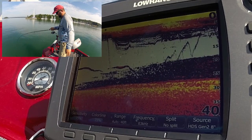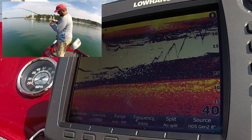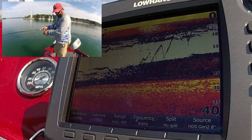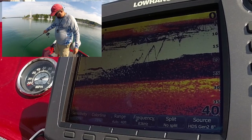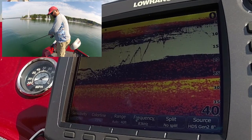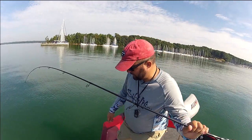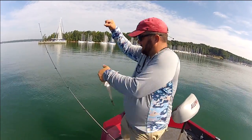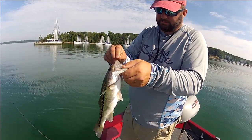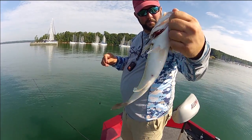Hey guys, this is Gene Jensen, and when it gets hot in the summertime, one of the rigs I like to go to is a drop shot rig, and I like to fish vertical. I call it playing a video game. Let's see if I can get this spotted bass in. I love spotted bass — love to fish for them because they never give up. That little bitty dog right there was just pulling. Sweetness. Caught it on a plasma tail from Biospawn, of course.